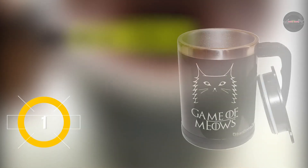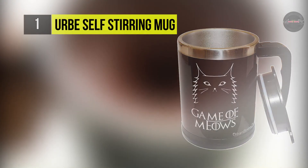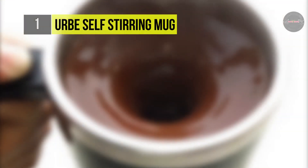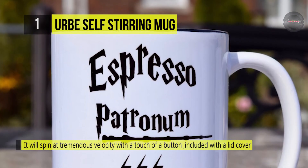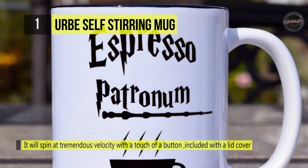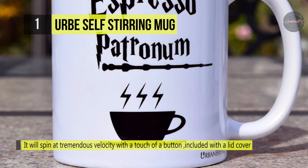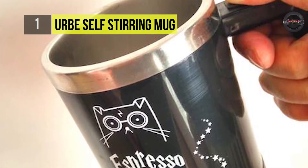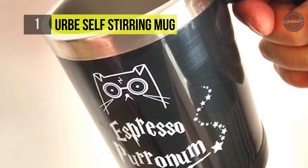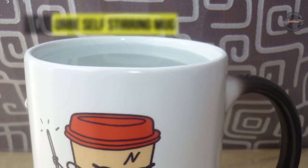Claiming the first place in the list of best self-stirring mugs, we have the Herby Self-Stirring Mug. It will spin at tremendous velocity with a touch of a button and requires 2 AAA batteries to operate correctly. This self-stirring mug comes included with a lid cover. The lid cover has a rubber seal around it to securely and safely keep your liquids inside. There are 2 holes on the lid — one for drinking and the other to pull in air to allow a smooth stream to come out.